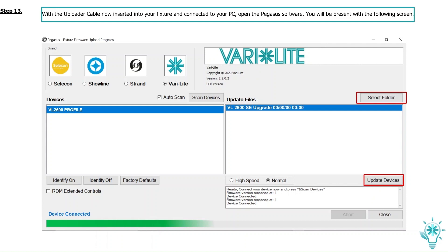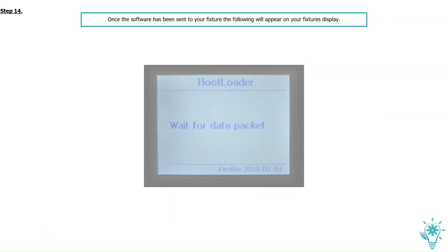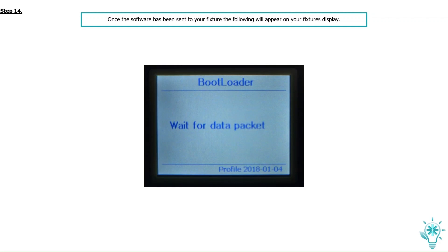You'll see a progress bar appear as the software you have selected is sent to the fixture. On the fixture's display, you'll notice the fixture receiving the update. Once the software has been sent to your fixture, the following will appear on the display — do not power off the fixture. The fixture enters into a bootloader sequence and the software is sent to each board. This process takes approximately five minutes — we have shortened this down to 45 seconds for instructional purposes. Once the software has been taken, your fixture will then restart.